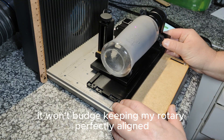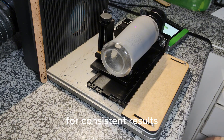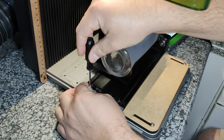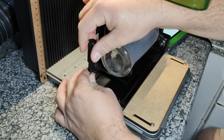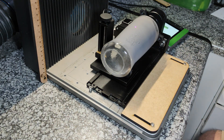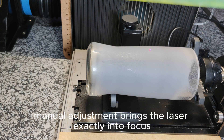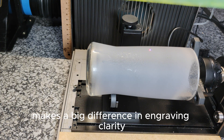With the stop screw in place, it won't budge, keeping my rotary perfectly aligned for consistent results. A quick manual adjustment brings the laser exactly into focus. That small tweak makes a big difference in engraving clarity.